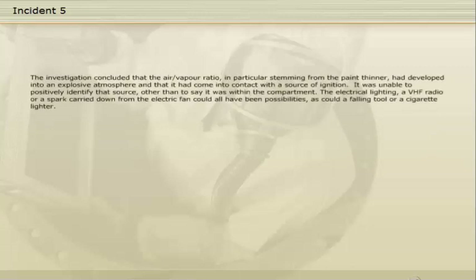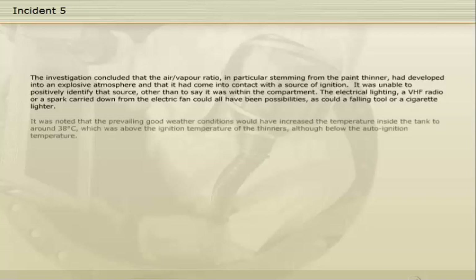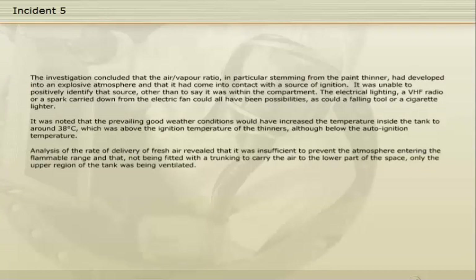The investigation concluded that the air-vapour ratio, in particular stemming from the paint thinner, had developed into an explosive atmosphere, and that it had come into contact with a source of ignition. The investigation was unable to positively identify that source, other than to say it was within the compartment. The electrical lighting, a VHF radio, or a spark carried down from the electric fan could all have been possibilities, as could a falling tool or a cigarette lighter. It was noted that the prevailing good weather conditions would have increased the temperature inside the tank to around 38 degrees Celsius, which was above the ignition temperature of the thinners, although below the auto-ignition temperature. Analysis of the rate of delivery of fresh air revealed that it was insufficient to prevent the atmosphere entering the flammable range, and that, not being fitted with trunking to carry the air to the lower part of the space, only the upper region of the tank was being ventilated.